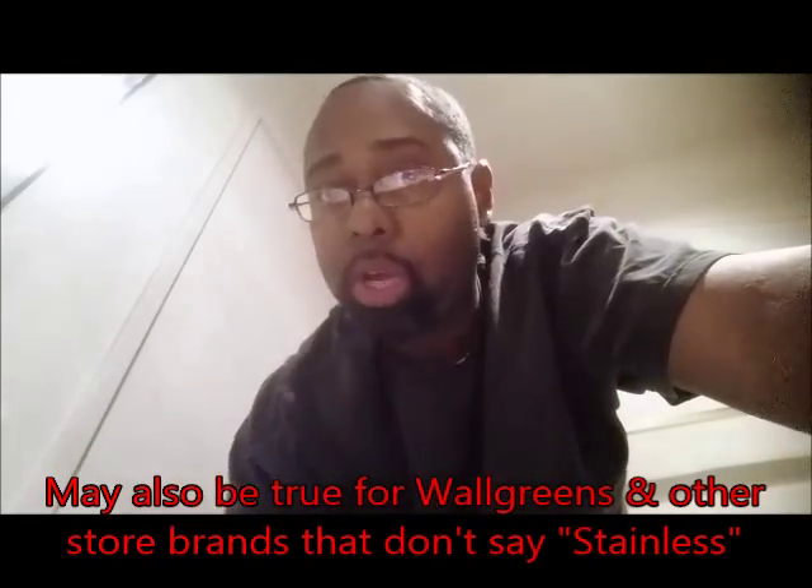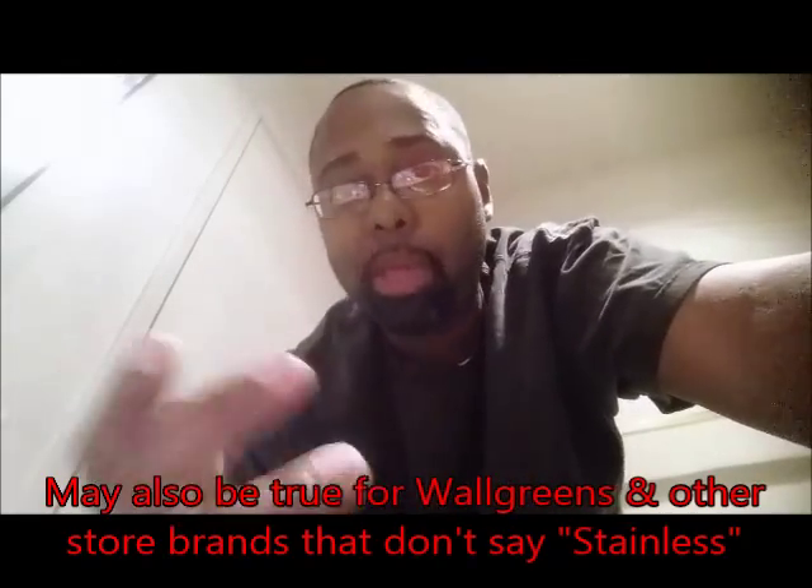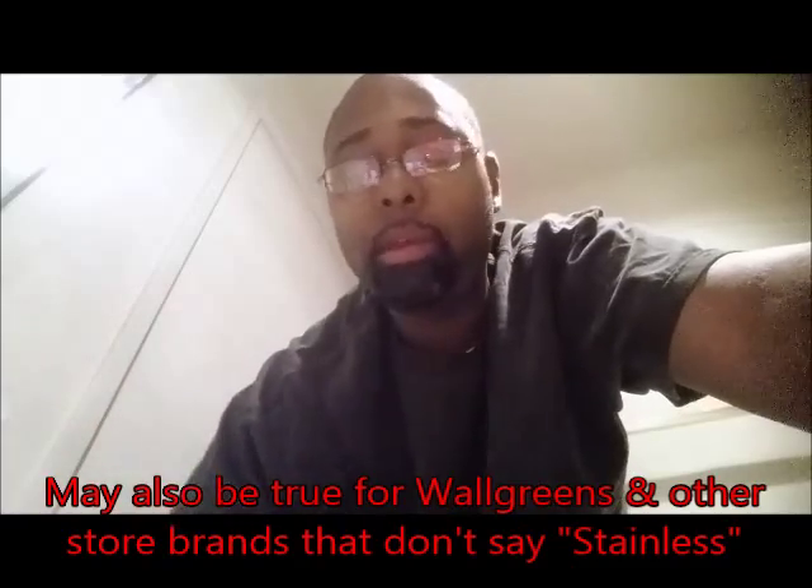If you're using the CBS coated blades — those are carbon steel coated blades — they kind of suck, but you can still strop them. After every shave, if you want them to not rust, do what I was doing: take some baby oil, rub it on once or twice on each side, and put some inside the razor itself to make sure that no matter what, if there's any moisture in there, it won't let your blade rust.